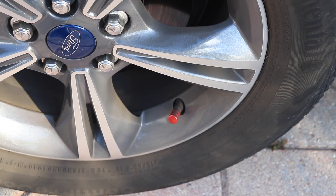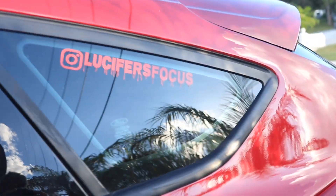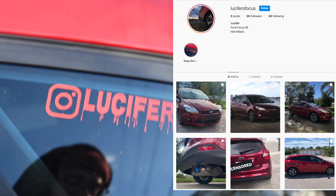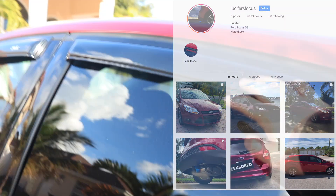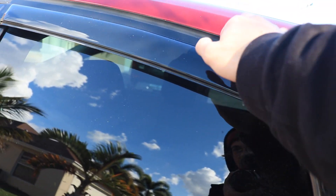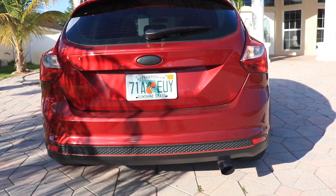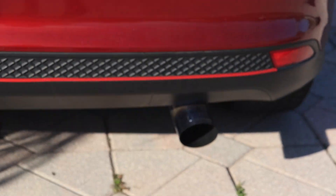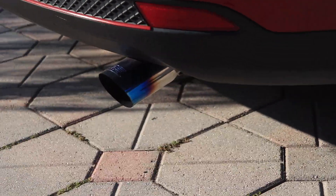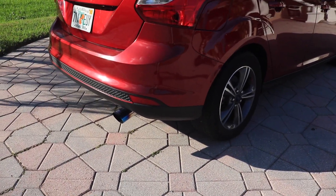Of course we got the valve covers. We got the terrain slash wind visors like these and the blacked out symbol. I got the red accent down there, and I got the titanium exhaust tip.